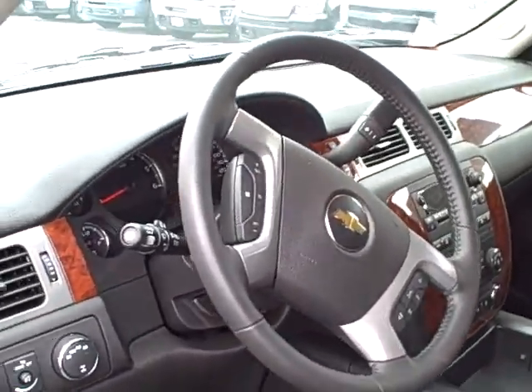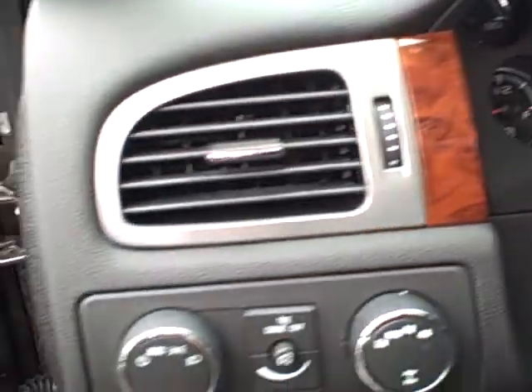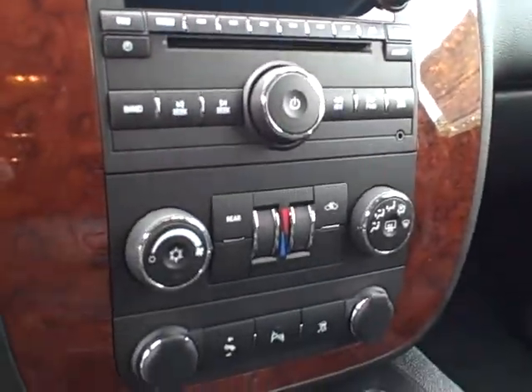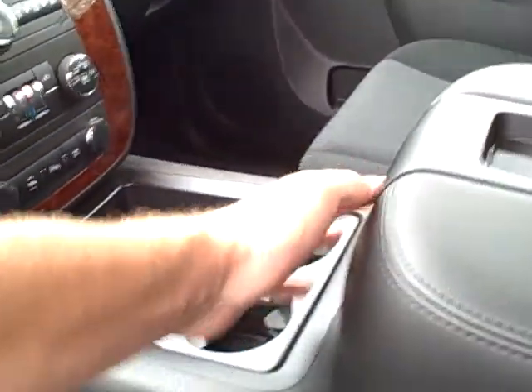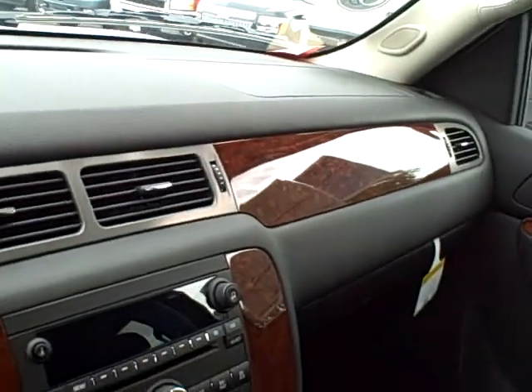I'll give you a quick look at the steering wheel — you've got four wheel drive in this one. Give you a look at the center console: you have the radio, climate control, a little center console, a USB port, and a very nice wood grain dash.